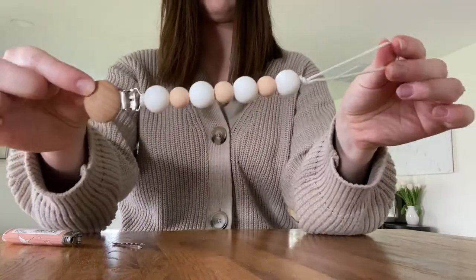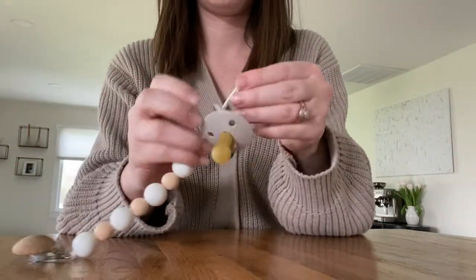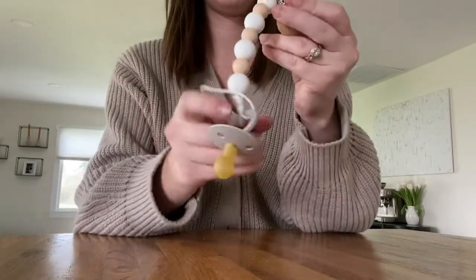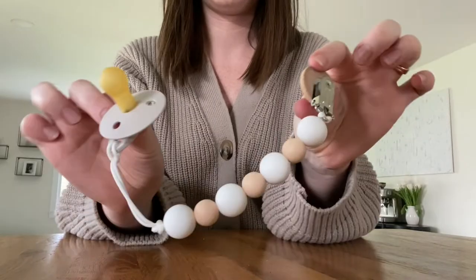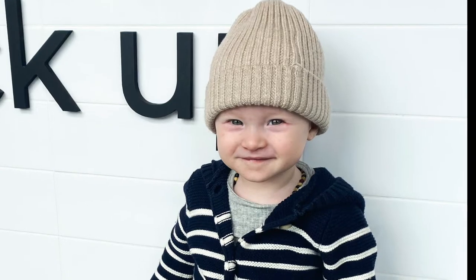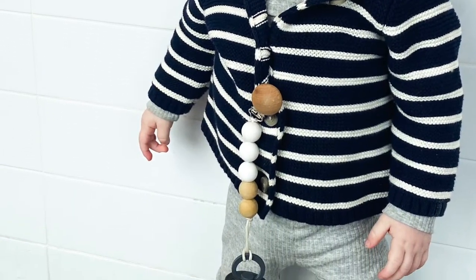And there you have it, it's a pacifier clip, and you can loop on any pacifier of your choice. Thanks for watching this tutorial, I hope you enjoyed it. If this was helpful to you, please give it a like, subscribe for more of these kinds of videos, and leave me a comment.